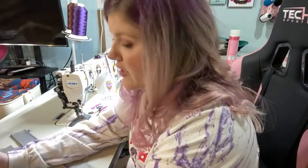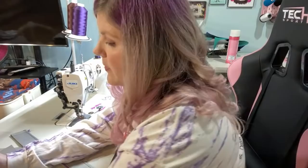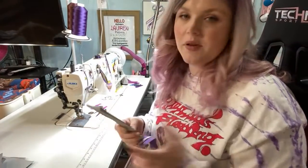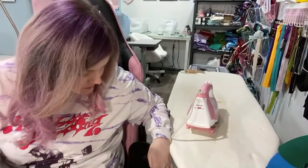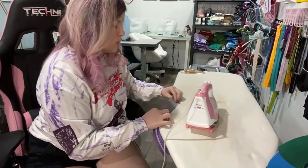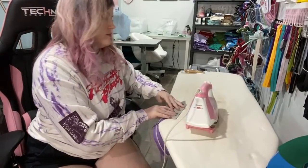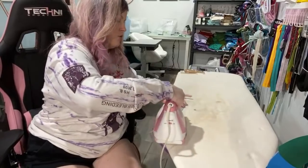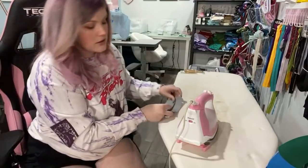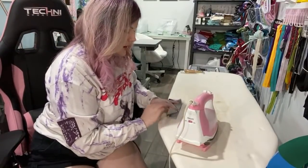Pamela is trying to decide between a sewing machine or an embroidery/sewing machine combo. There are pros and cons — having both together is nice because you only buy one machine. However, if one part breaks, it can all break. And if you want to embroider and sew at the same time, now you can't. So I'm no help there.